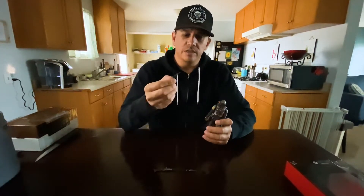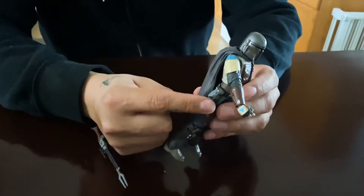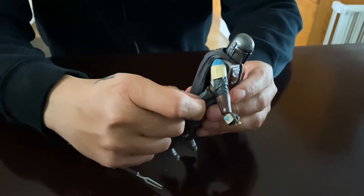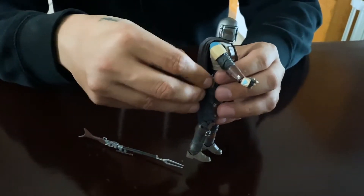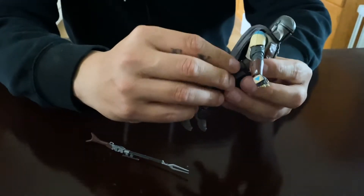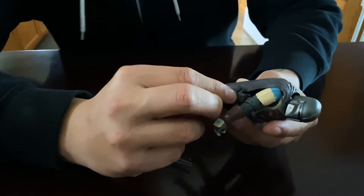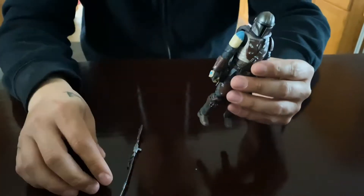It comes with the rifle blaster as well as the other one that he has a holster for. You can see this little flap here — it just comes out of that little hole, like that. We can go ahead and take his blaster, stick it down in the holster, bring this little strap back around, find that little hole there, and there you go — got his blaster in there.